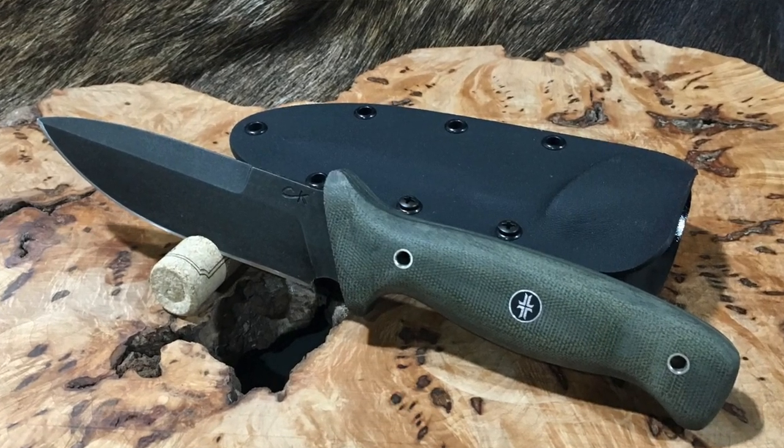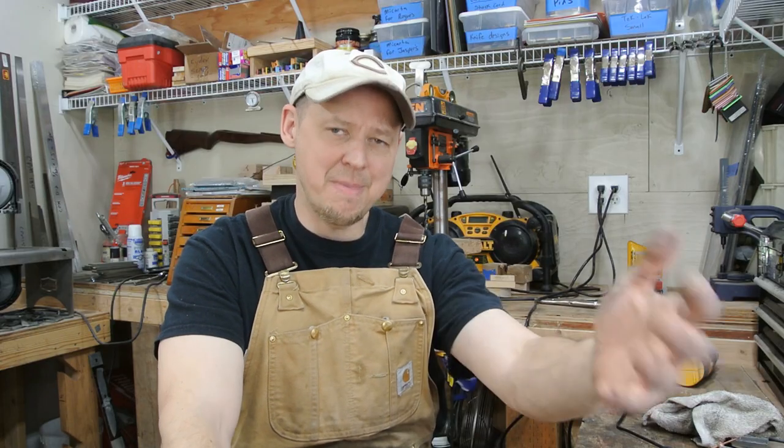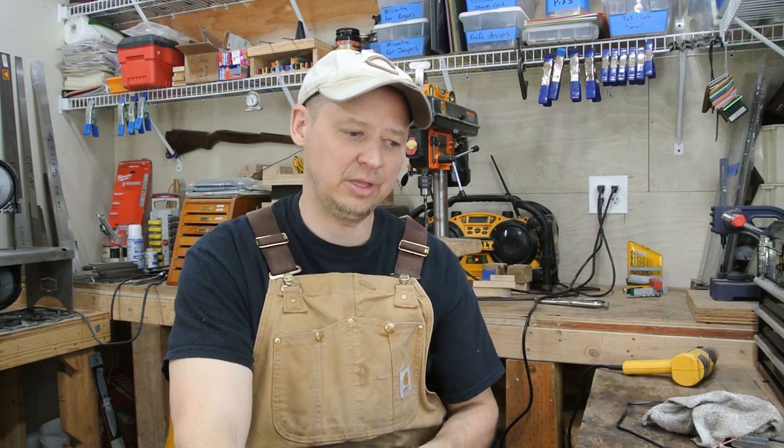I did a Rogue for myself a while back in an olive drab acid stonewash finish, and that's what prompted the Warrior Poet Society Warriors series — making that one knife and showing it off. We went through the process and got the Warriors going. As I was doing it, I wanted to try a couple of things and practice, so since I'd sold my Rogue, I wanted to replace it and make one for myself.